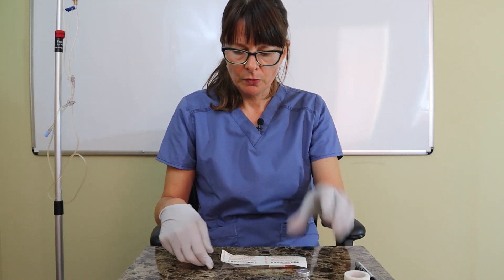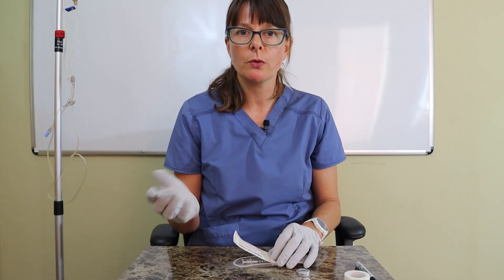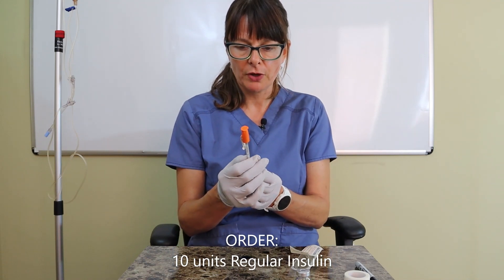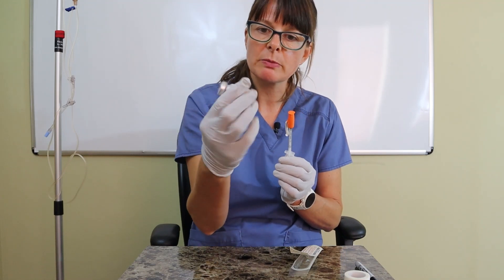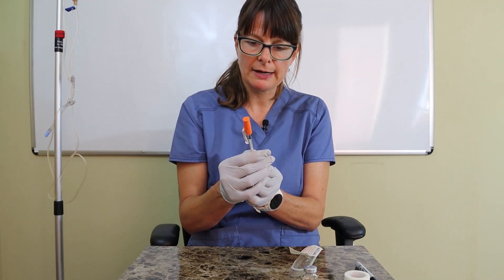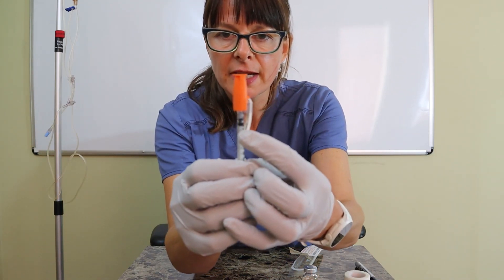As with any medication vial, we always want to inject the amount of air first equal to what we're going to withdraw. In this case I'm going to draw up 10 units of regular insulin. Always make sure to check the vial for the expiration date and that you have the right medication. I'm going to pull the plunger back to the 10-unit mark.